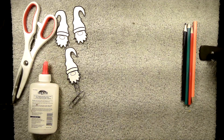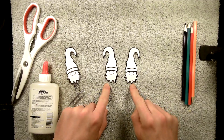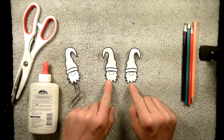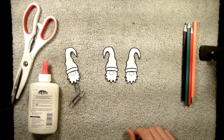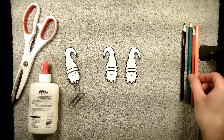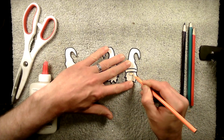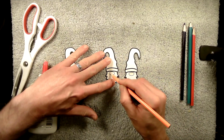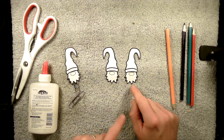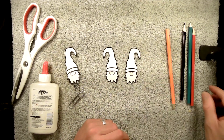We'll go ahead and use the cutouts that are already made. The next step after cutting out your book gnomes is to decorate them. I'm going to make an orange nose on both sides. Normally you want to leave the beard section white, so I'm just going to decorate and color the hat section.